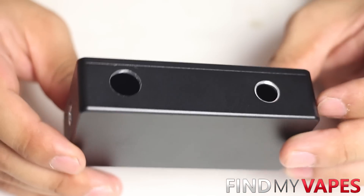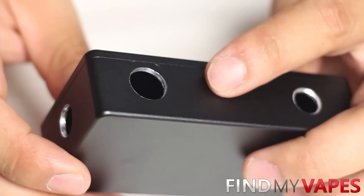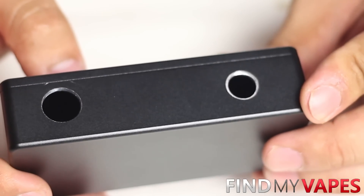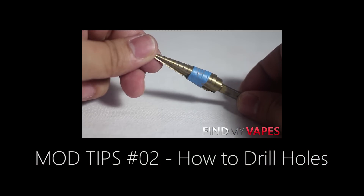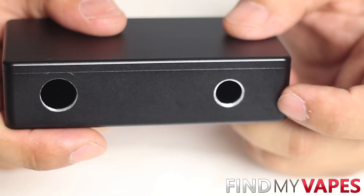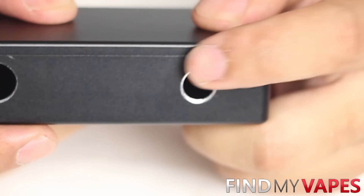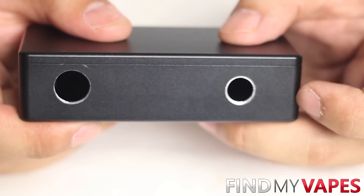I've drilled out all the holes for our box. The 510 connector needs a 7/16th inch hole, the fire switch needs a half inch hole, and the potentiometer needs a 3/8 inch hole. I do have another video on my channel that goes over the process of drilling holes, so if you need more information give that video a watch. Something extra I did for the potentiometer hole was bevel the edges — purely for aesthetic reasons, as it gives a nice silver ring around the hole, but it's entirely optional.